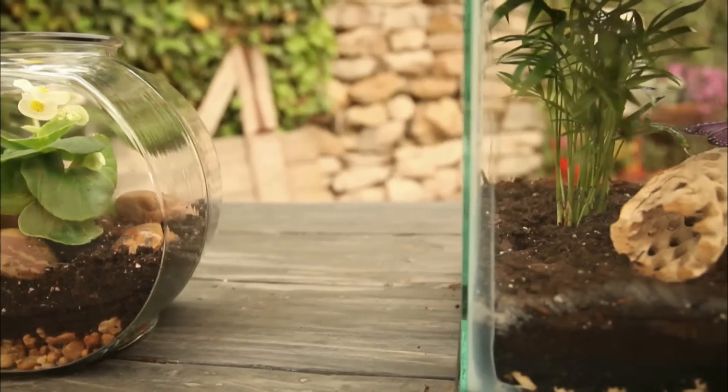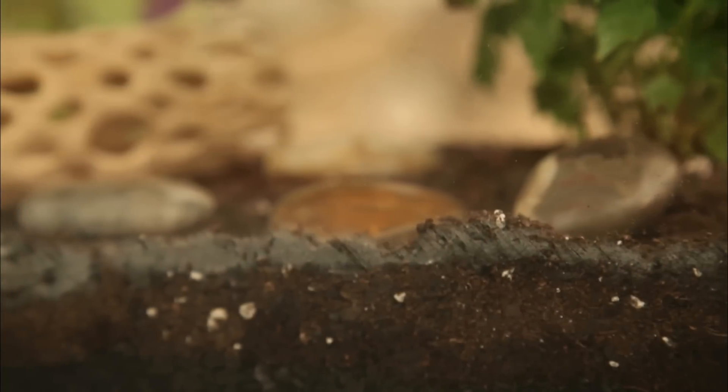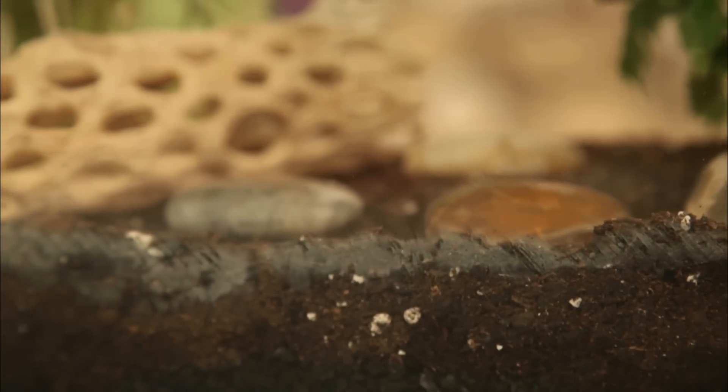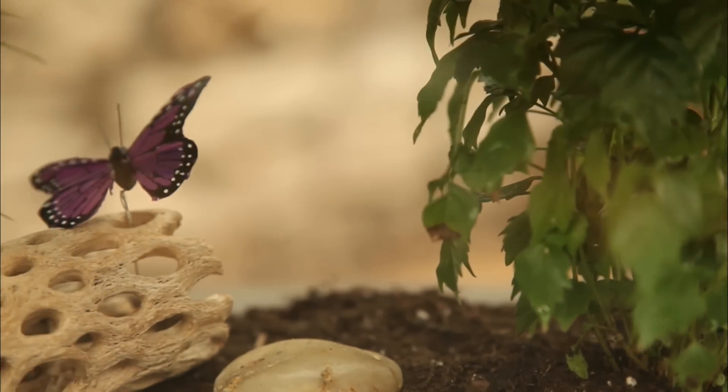Check daily for a few weeks to make sure all plants are healthy and still alive. Water sparingly and only when the soil and plants are dry. Then enjoy watching your garden under glass as it thrives.